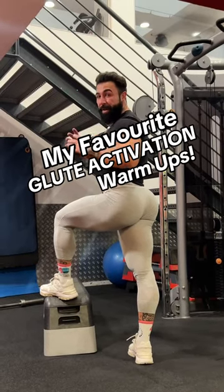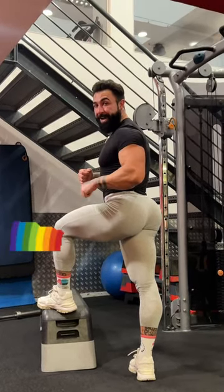Stop scrolling if you want a bubble butt. This is one of my favorite glute activation warm-ups. I call it the glute rainbow.